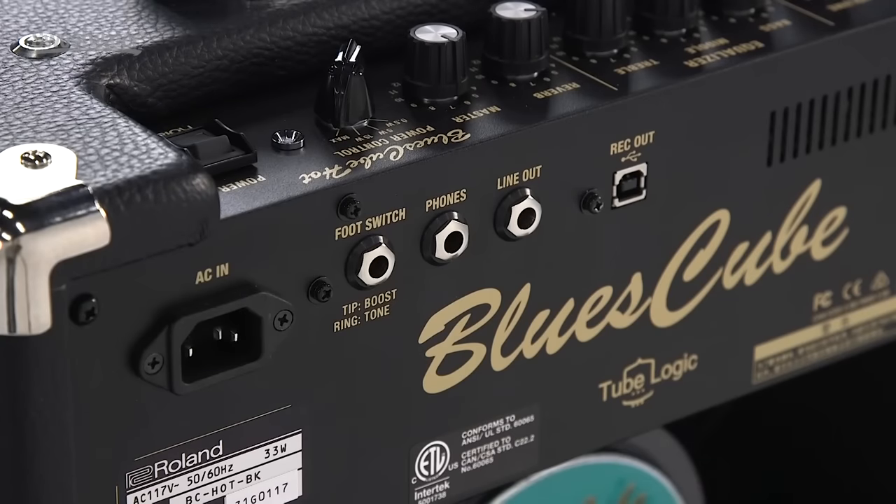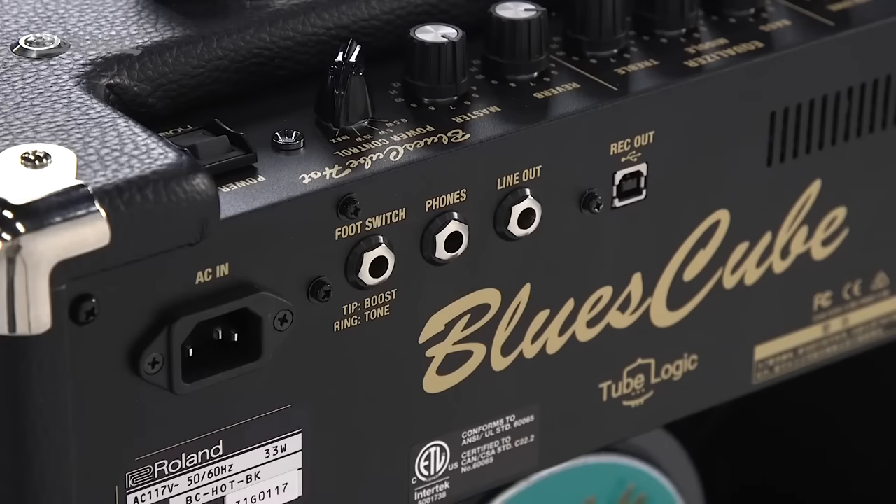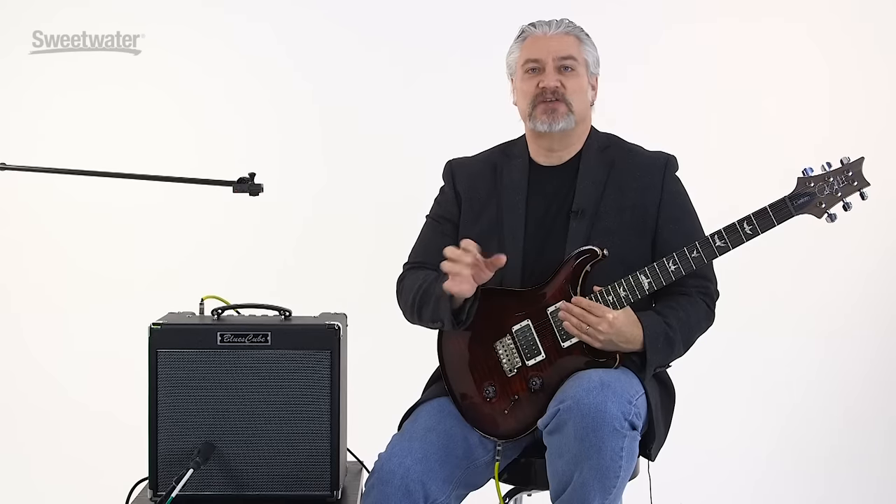On the back panel, we have a direct output that can be connected to a live sound console or routed straight into your DAW for recording. We also have a headphone amp — when you plug in, the speakers disengage so you can practice silently. And we have a direct USB output that allows us to connect directly into a Mac or PC and record straight into your DAW with no audio interface required. Let's check out some of the sounds of the Blues Cube Hot.